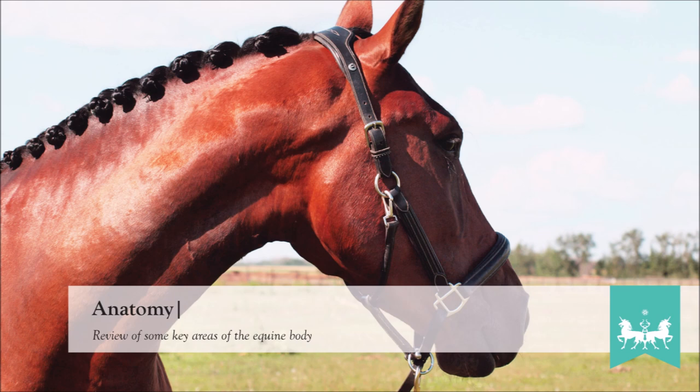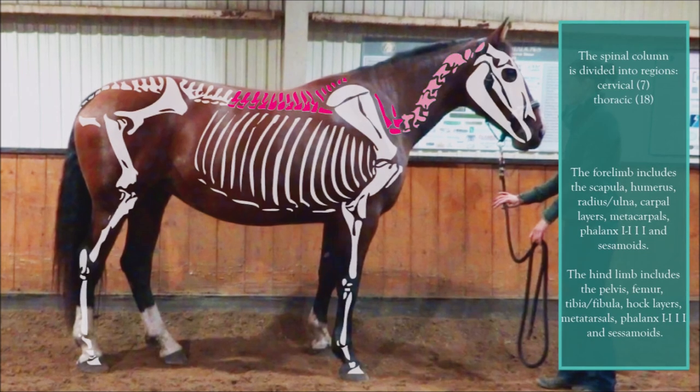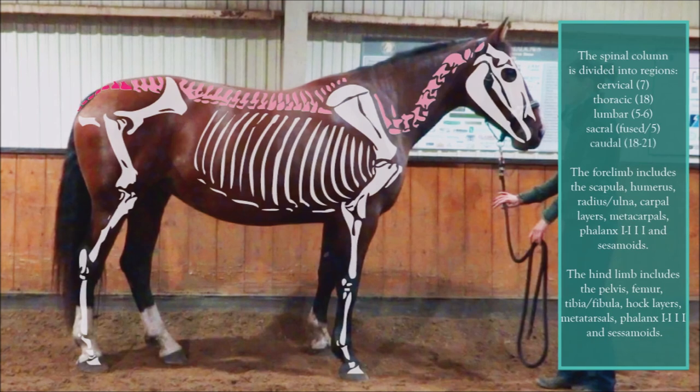As always, the first step is to take a look at the anatomy. To review, we'll begin with the spinal column or axial spine. This begins with the cervical region, followed by the thoracic, into the lumbar in the low back, the sacrum, and the caudal vertebrae of the tail.